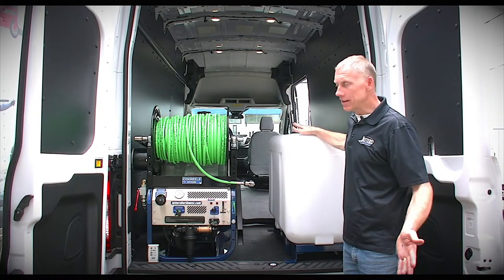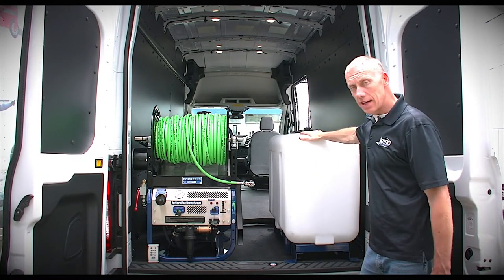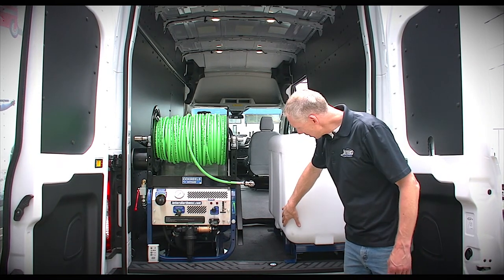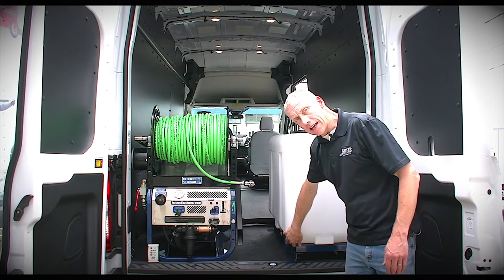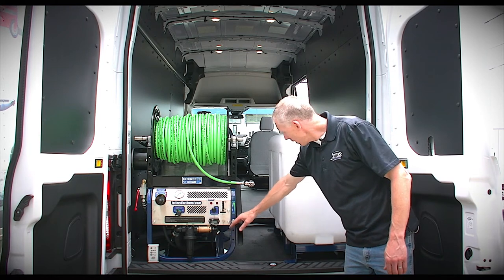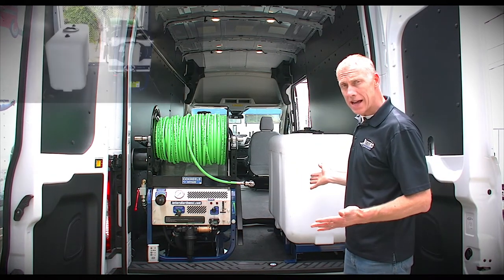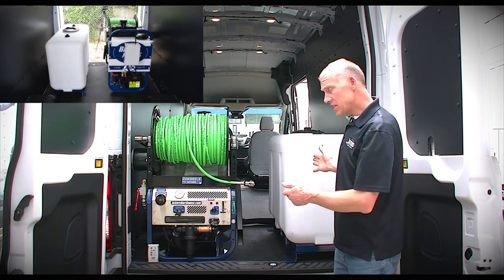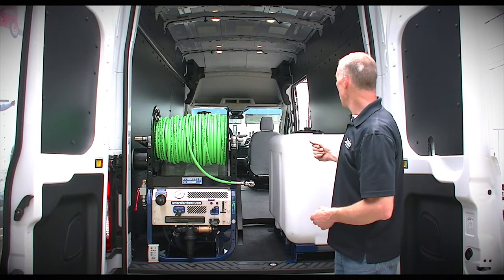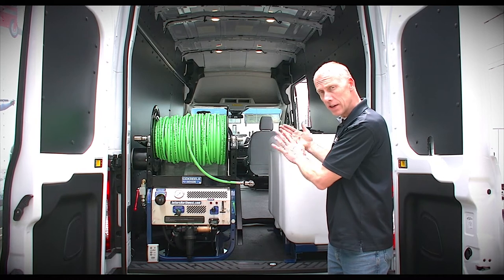Now we're at the tail end of the same van with the same Brute jetter and tank skid — this is a 100 gallon. You can see more clearly here that the tank has its own skid and the jetter has its own frame and mounting skid, so they can be moved individually. Here we have what I call a side-by-side configuration. We've opened the double doors and everything is right in front of us, or you could have it at the side door as a side-by-side jetter and tank facing that way.